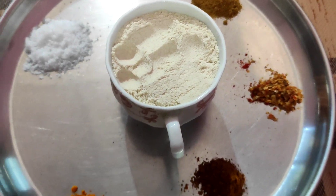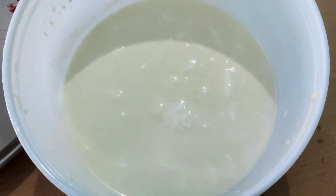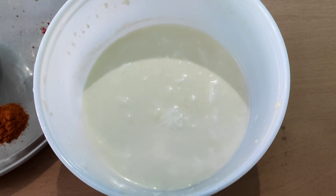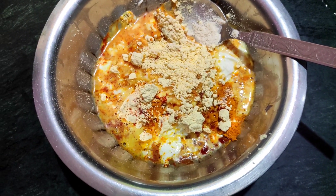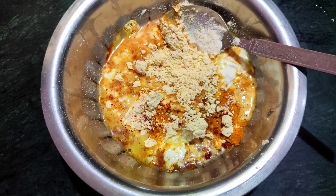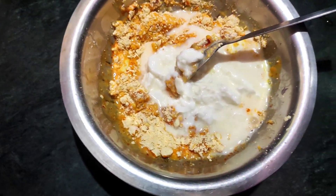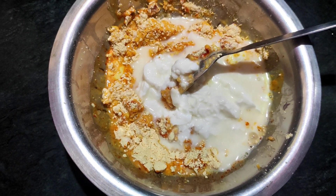We will put two bags in the pan. This is the same size as we will put one bag on the pan, then we will put two bags in the pan.